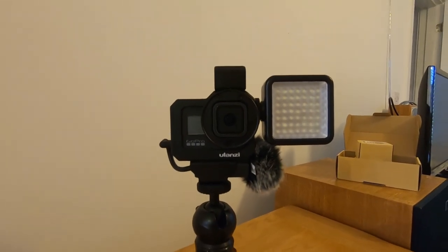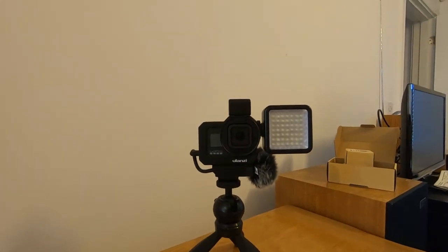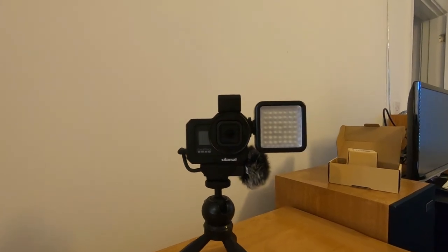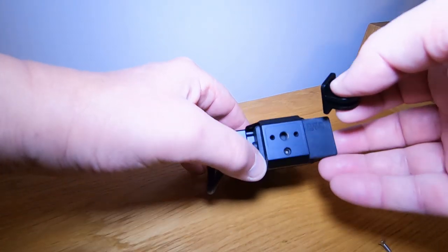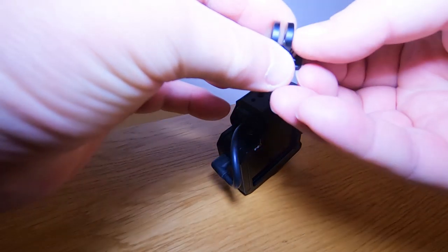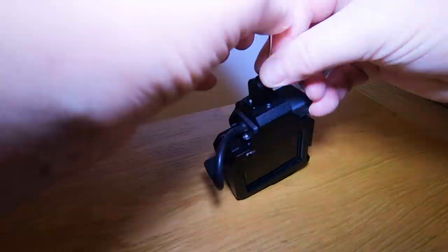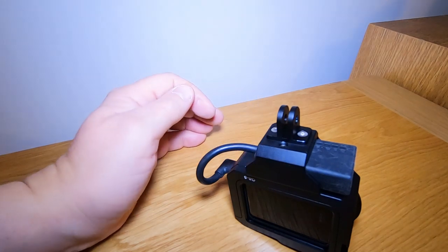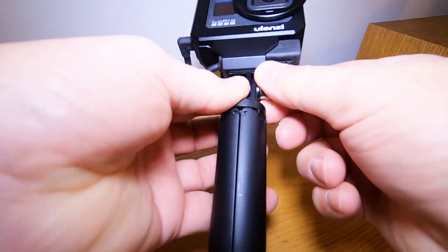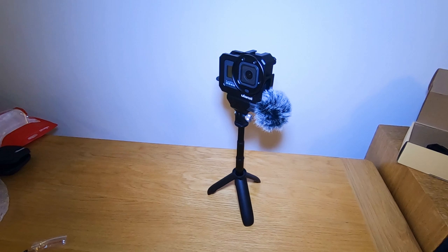This setup is more likely what I'd use - just the little mic on the side. I probably wouldn't always have the light on there - a little bit more compact, but still quite a chunky thing. Certainly if you're outside in a rough environment, wind, danger of dropping it, or doing a bit of hiking, that case is solid and gives it a lot of protection. And then you just use the shorty - the GoPro shorty selfie stick. That's not too heavy.